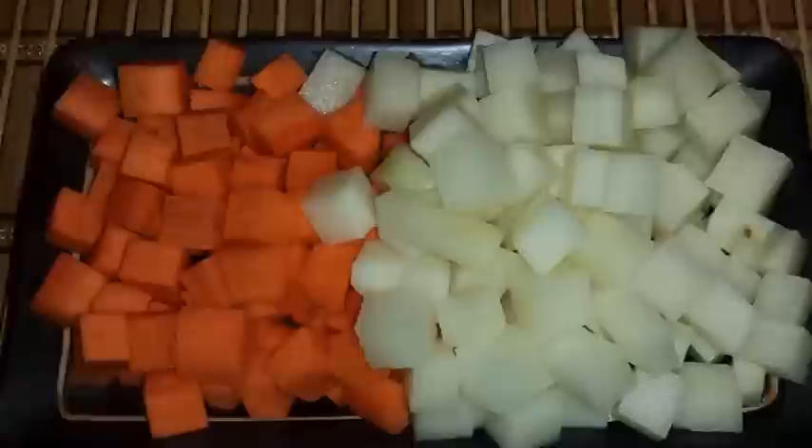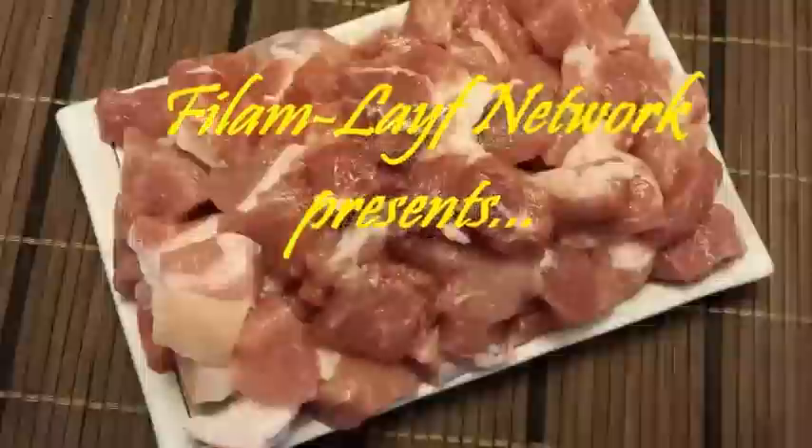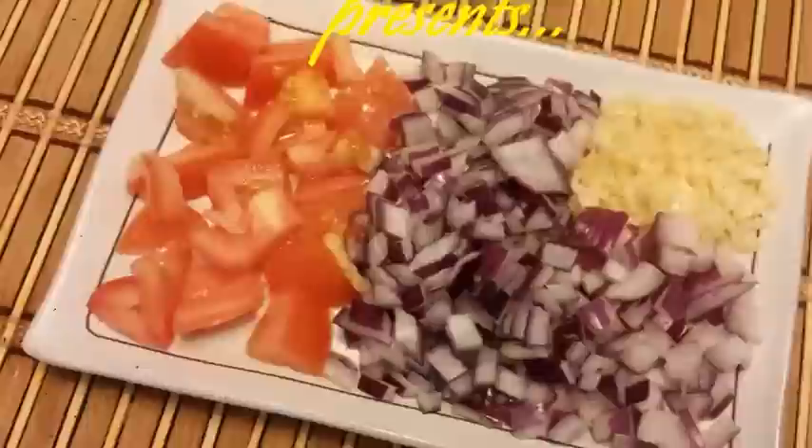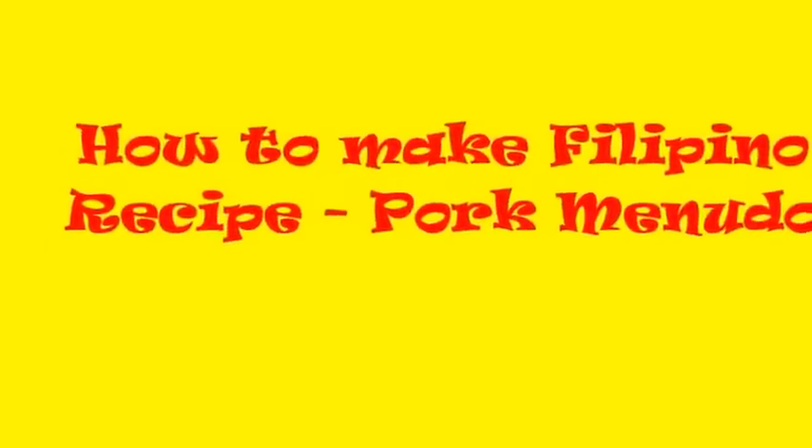Hello, YouTubers! Welcome to another edition of Film Life Cooking Network. Today, we're going to make a Filipino pork menu.